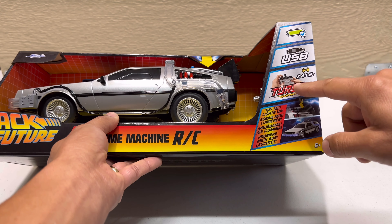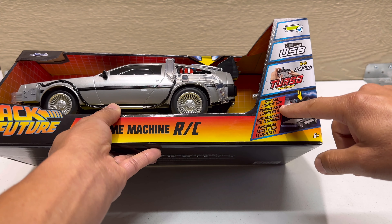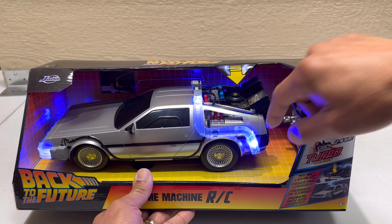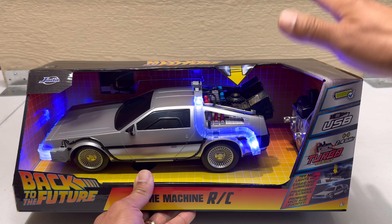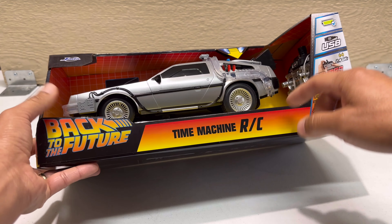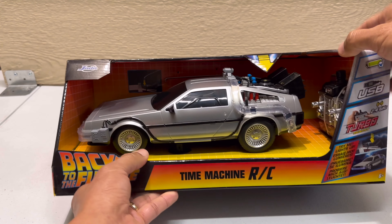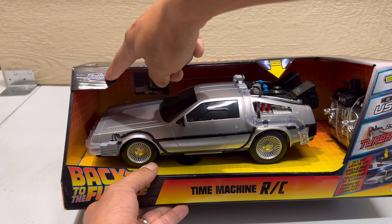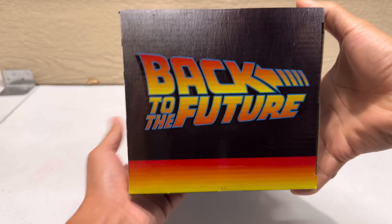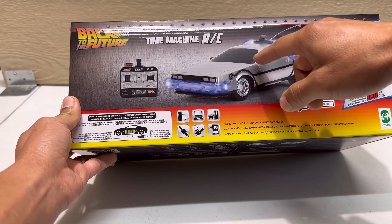Right here it says 'Turbo Boost' — there's a button that gives it extra power and makes it go faster. And right here it says 'Try Me' — so when you push this button it lights up, almost like the movie car. And then right here: 'Time Machine RC Back to the Future,' made by Jada — I think that's how you pronounce it.